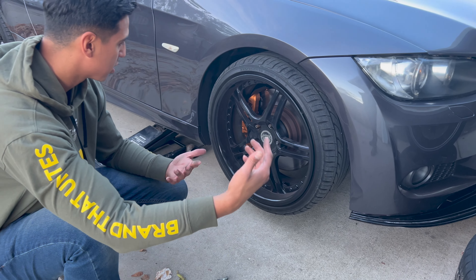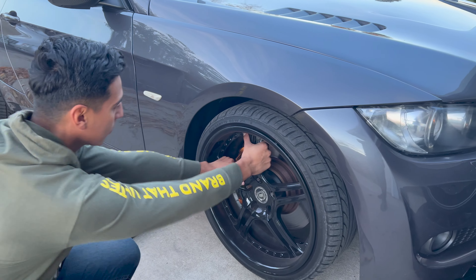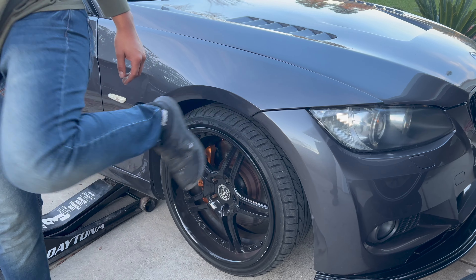All of them are off, but for some reason this thing always gets seized on there, so trying to take it off sucks. Trying to figure out how to kick it off without kicking the fender — it's so close.